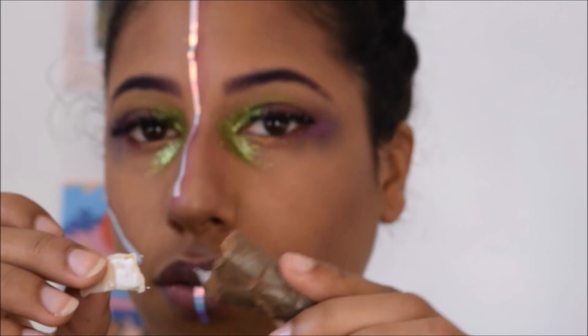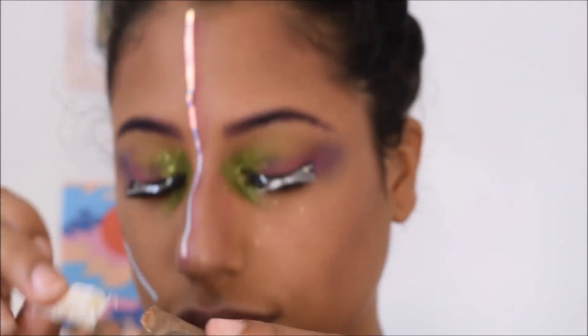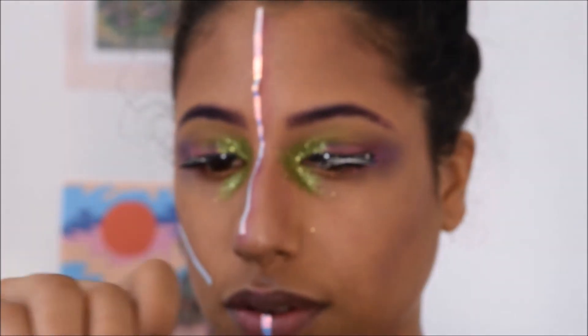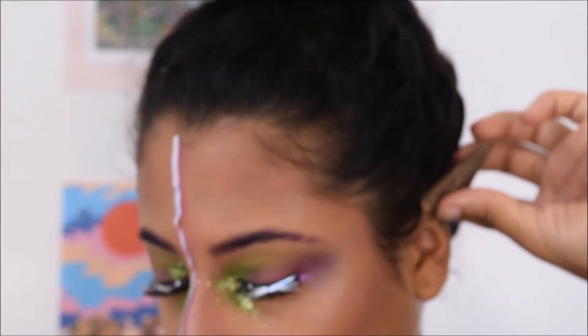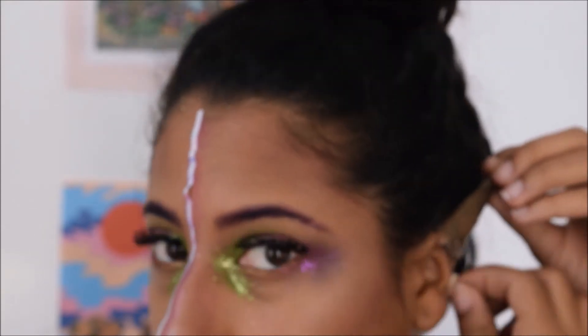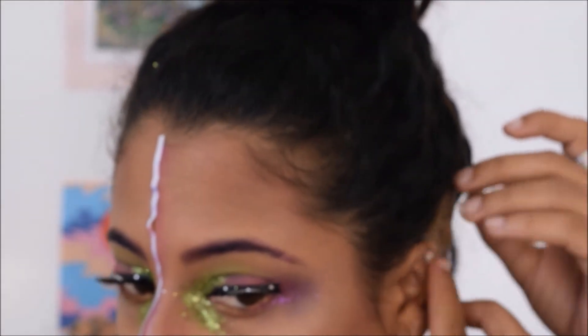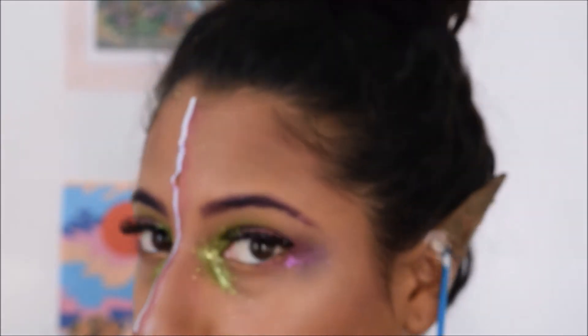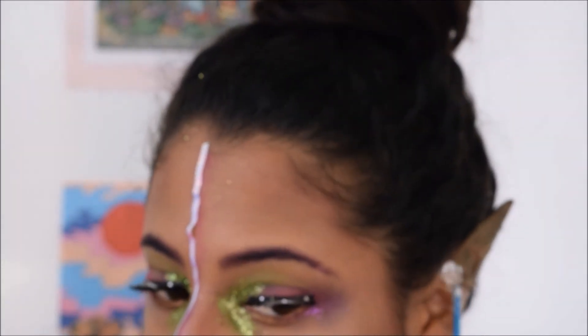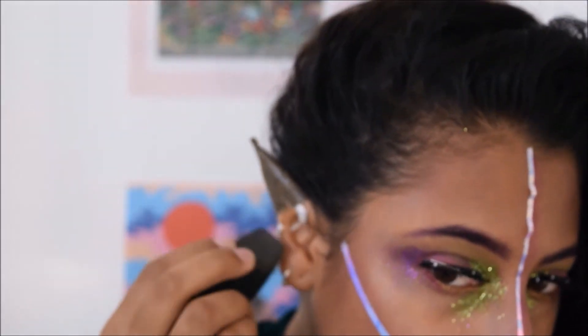Those are some elf ears that I tried to make using tape. I didn't film that in a video because it was quite hard to film. I'm applying them and sticking them with liquid latex. Basically for the ears, you put tape on the outer part of your ear, make it into a triangle, and then fit it to your ear.